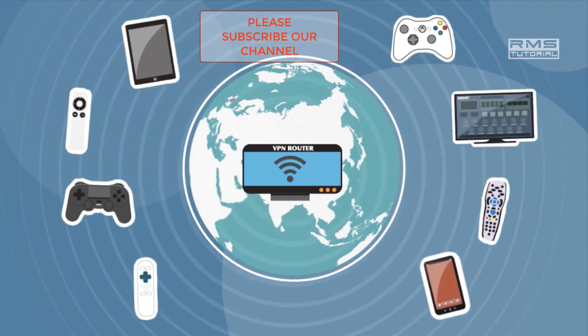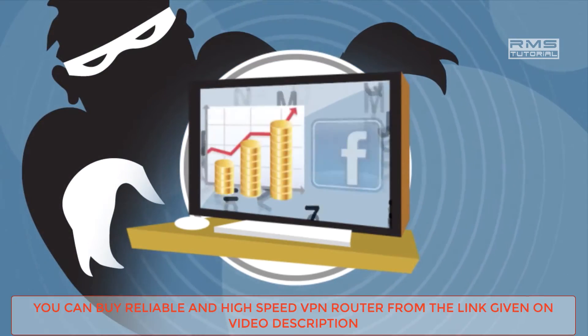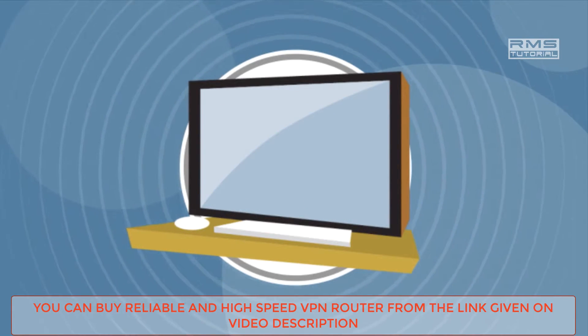It is very important to protect ourselves from cyber crime and all hackers. Now let me show you how you have to connect your VPN router with your existing router.